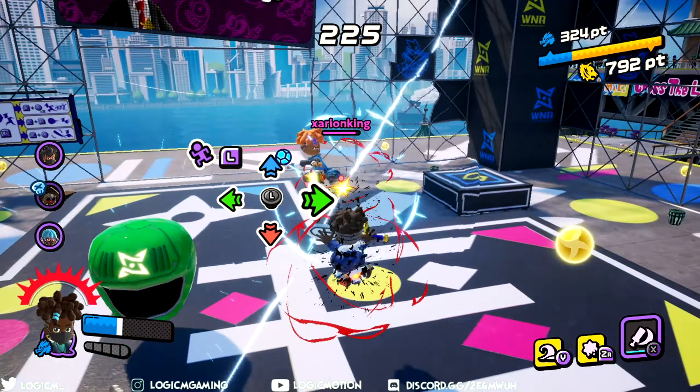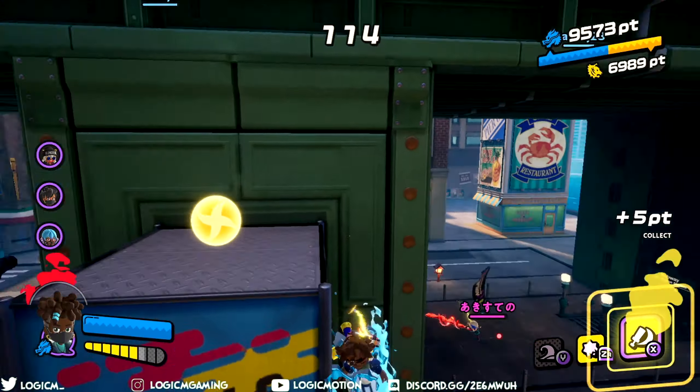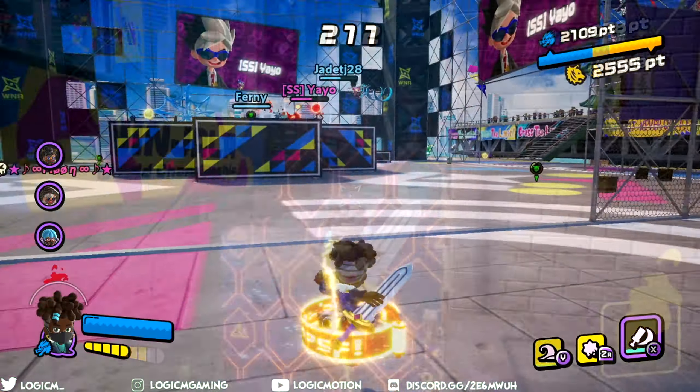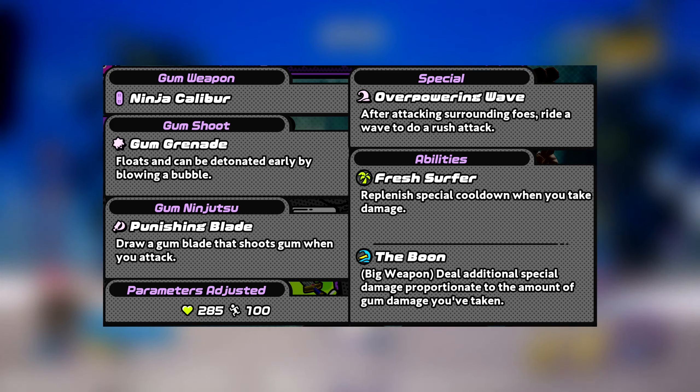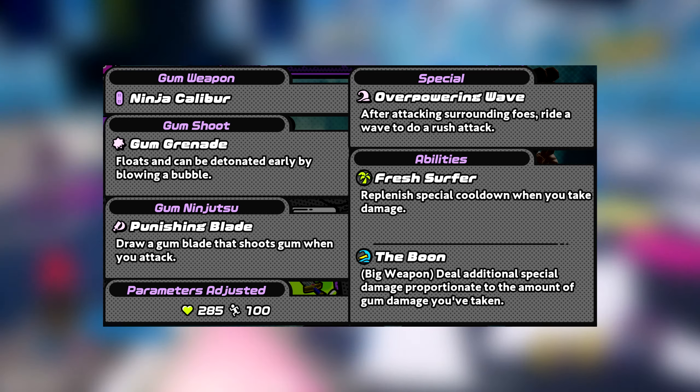The Ninja Caliber, out of all the boards, is probably one of the most unique in terms of design. It's not like an actual board — skateboard or surfboard — it's a sword board, which is different from everything else. It's still really cool, just very unique. It's a fun weapon with a versatile kit that is sure to catch your opponent off-guard.